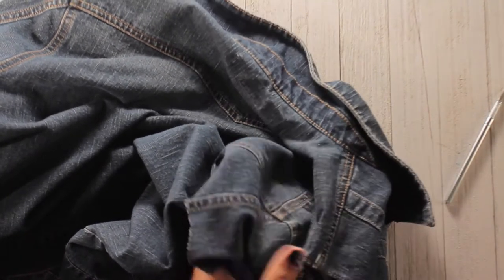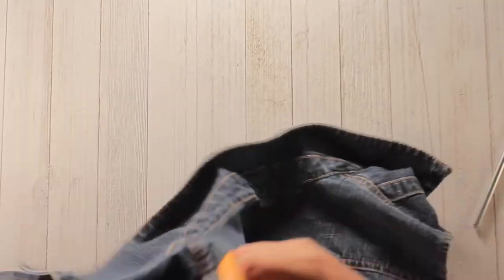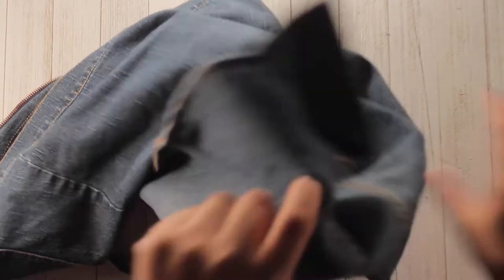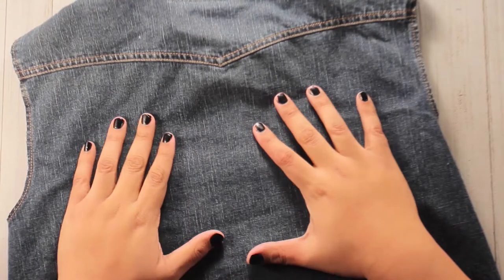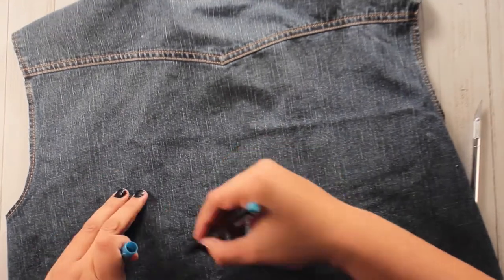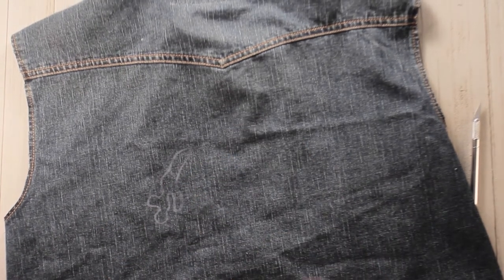First step, as with any project: cut off your sleeves, right and left. This is the first step with any project — I don't care if you're decoupaging, get your sleeves off. It's 98 degrees outside, stay frosty.